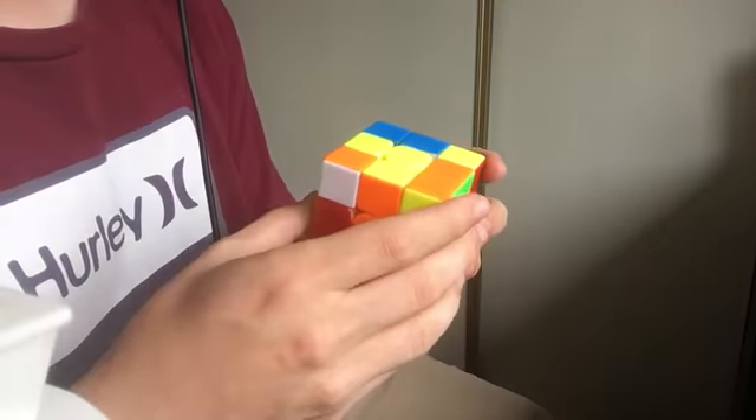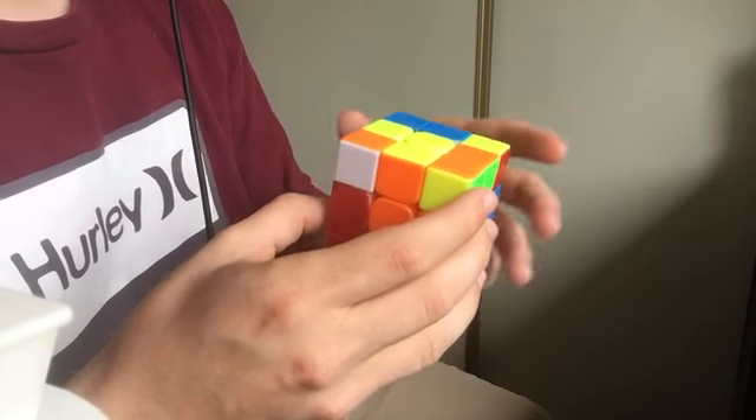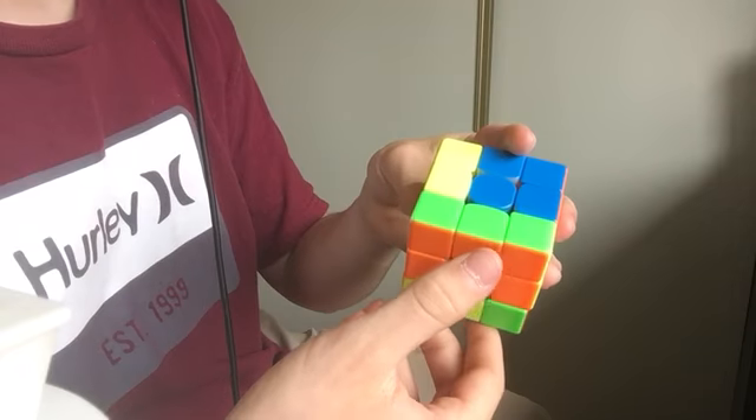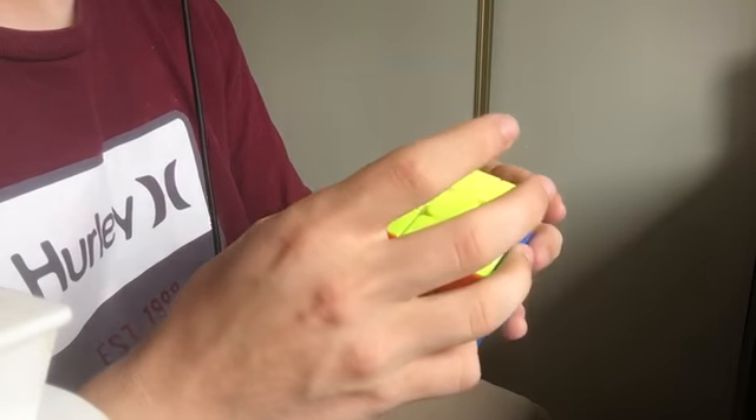Instead of needing to do that, however, you can just take it how it is in the front like this: do wide-R', U2, R2, U, R2, U, wide-R.